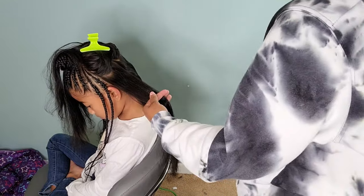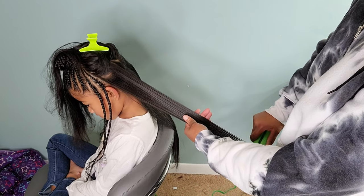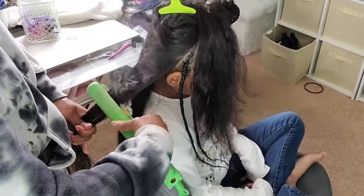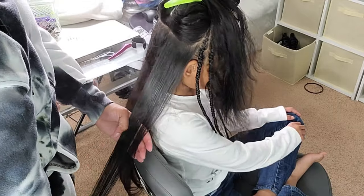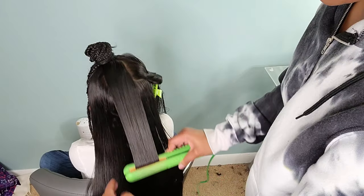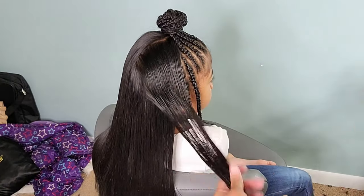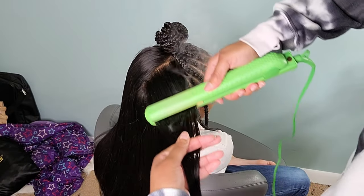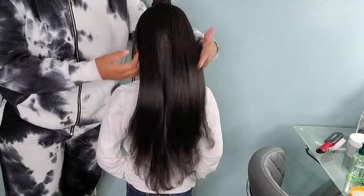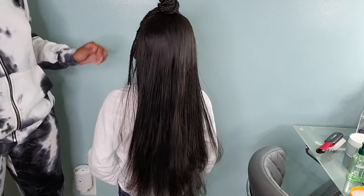I have my flat iron set to 400 Fahrenheit and I'm taking my time through these strands, making sure that my strands aren't too thick and also not too thin. I do about two to three passes close to her roots — that's where I have the most difficulty with her frizziness — and I probably do one to two passes at her ends, depending on if the ends are cooperating with me or not. And look at that shine — the shine is everything. I really love the way her hair comes out, and just look at all that body!